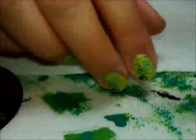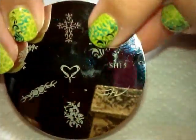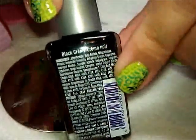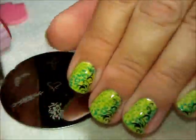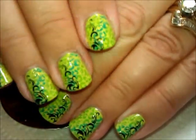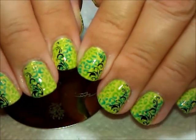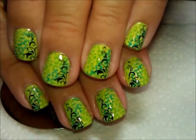I did that over the entire nail, and then I followed that up with this plate from Shaney — Shaney plate number 15 — using this image right here. I stamped that using Wet n Wild Black Cream, then followed that up with a nice coat of Seche Vite Top Coat. And that was it! I hope you guys like this one — it's kind of fun and bright, perfect for those last few days of summertime. Thanks for watching. We'll see you next time.